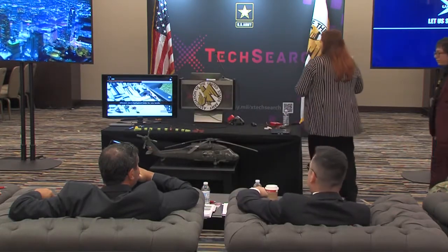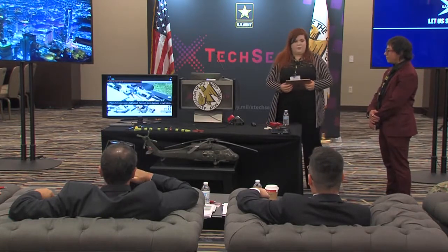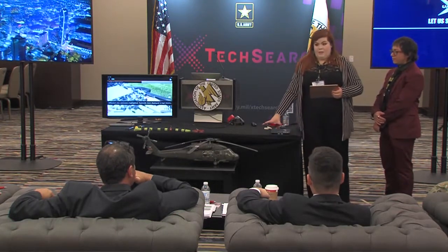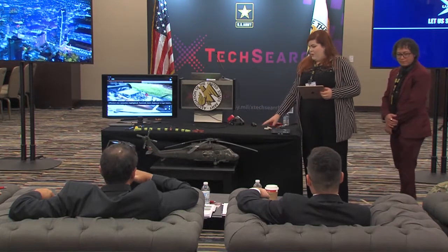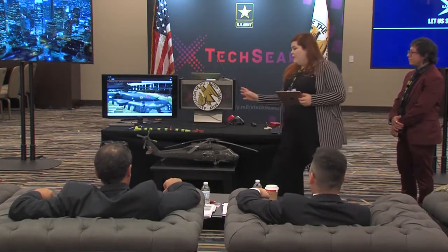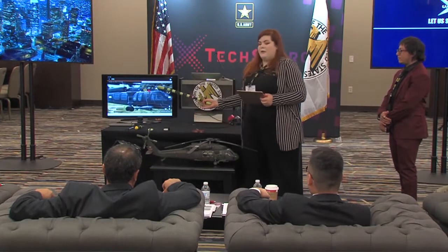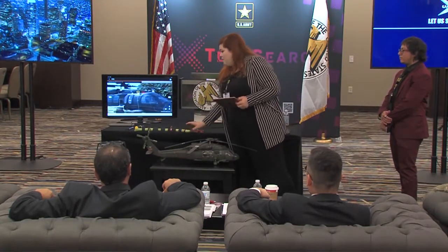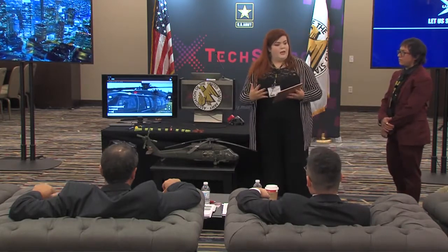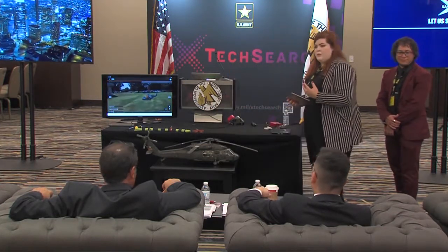We have set up a display here for you with stages. Stage one showcases the weight savings capability of our clamp, where we reduce it from 14 grams down to a lighter size. We have a mock-up of the wire bundle to showcase how easy our clamp is to install. And we have the augmented reality system here as well. I'd like to invite the judges to come and take a look for themselves.